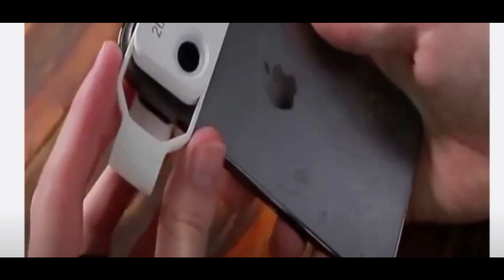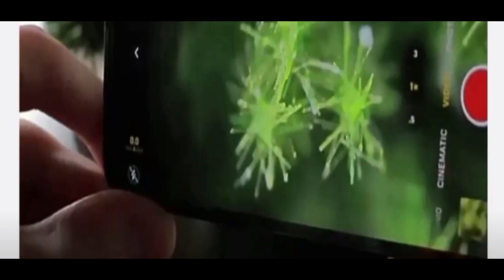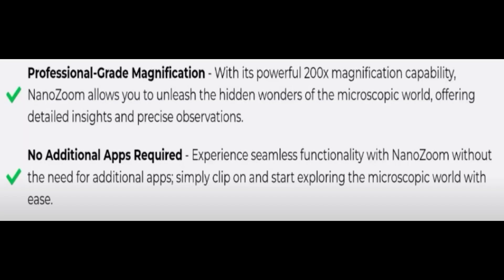In conclusion of the Nano Zoom reviews, this product somehow doesn't seem good. But if this video is helpful to you, please consider liking it. We are always active in responding to your comments. Don't forget to like, share, and subscribe, and take care of yourself. Thank you very much for watching this video.